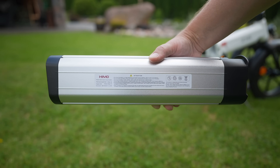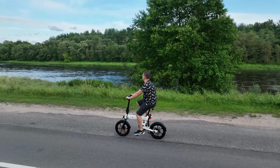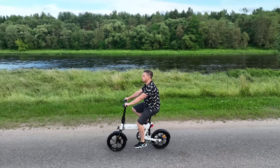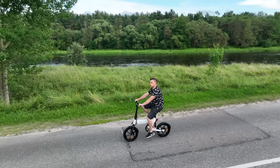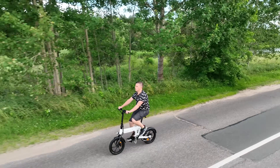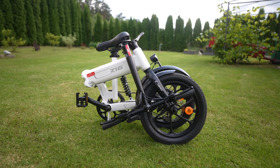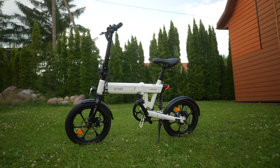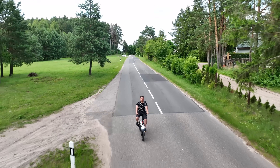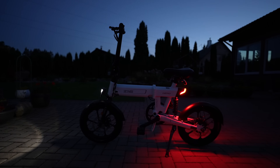Charging time is about 6.5 hours. Overall, I really like the Himo Z16 Max. Despite a few minor flaws — a very stiff hinge and the lack of handlebar post height adjustment — everything about this bike screams quality. I love the design, the excellent build quality, good materials and paint finish. The riding experience is great, the removable battery lasts a long time, and the front and rear lights are among the best I've seen on a compact e-bike.